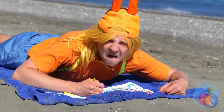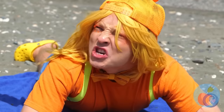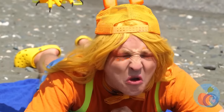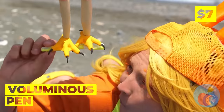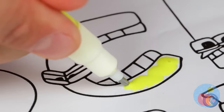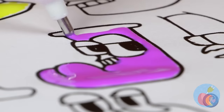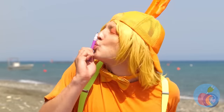Please tell me that's just sunscreen. Seagulls! Hide your lunches! Wait - they wanna help! Look! This pen really perks up your art.